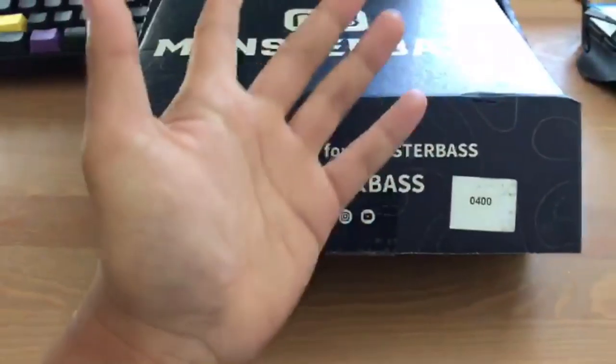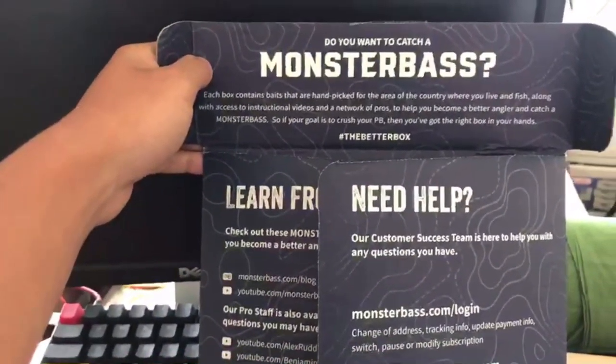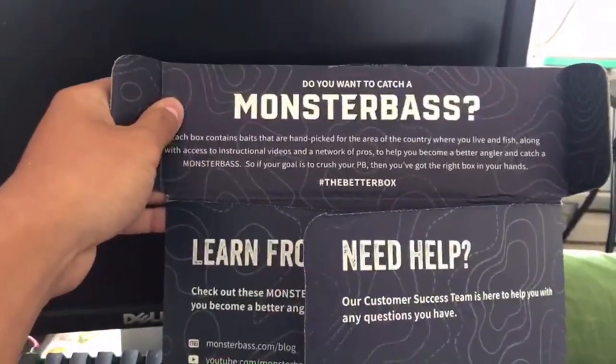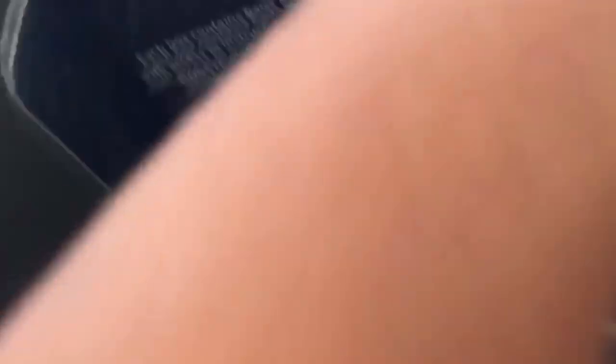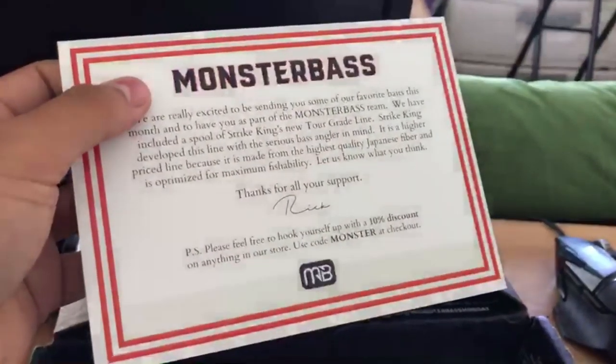So we got it right here — this is the Monster Bass regional box, $35 or $30 if you have a discount code. From the camera view it's sitting on a water bottle, but this is what we got. You want to catch a monster bass — there's even a measuring table, just like that.